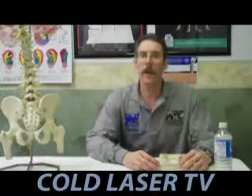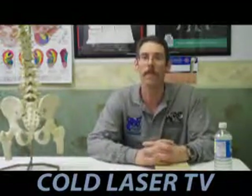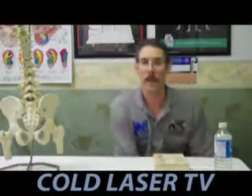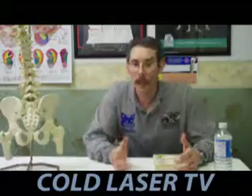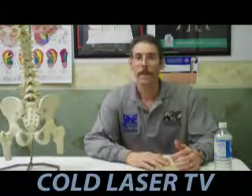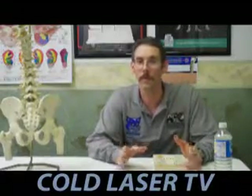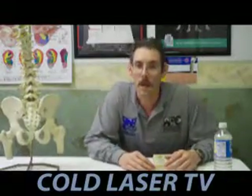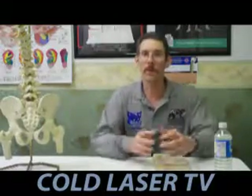Hi, I'd like to welcome you to the first edition of Cold Laser TV. My name is Dr. Todd Austin. I'm your host, and I am a chiropractic physician from Vernon, Illinois. I practice at Austin Family Chiropractic in Vernon. Today I am in my office, one of my treatment rooms, while we are having the official Cold Laser TV studio actually put together and set up. So it's our temporary location here.